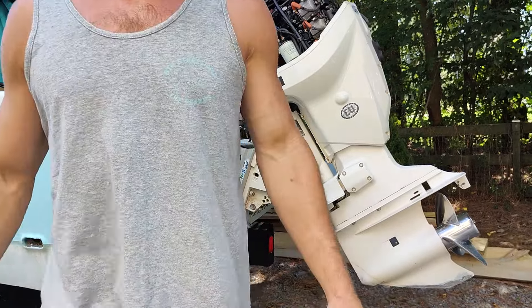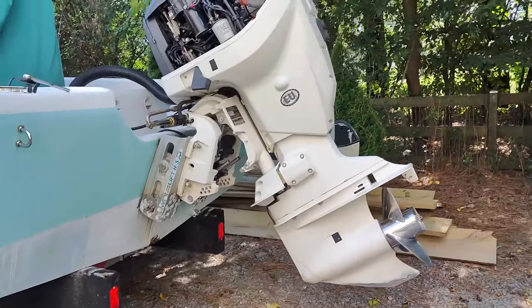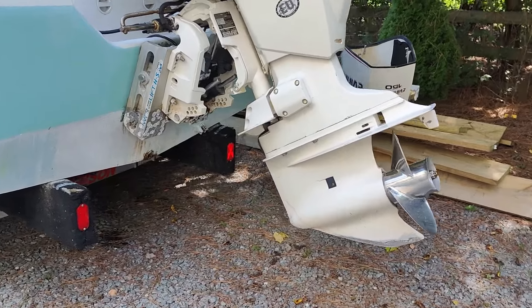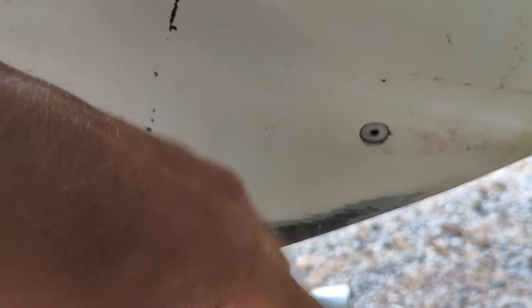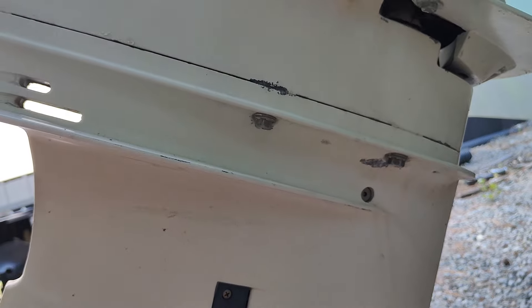Those are plastic threads on there, so you don't want to get it crazy tight — just hand tight. Now I'll go get a pan and we'll drain the lower unit fluid. To drain the lower unit fluid, it's super simple. Here's your fill plug, and here's your drain plug. It's just a small Allen on this one — you just crack that free, let it drain, and then fill it back up. Super simple stuff.